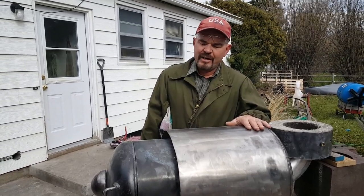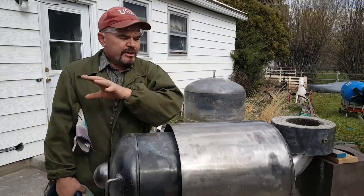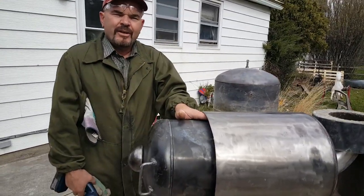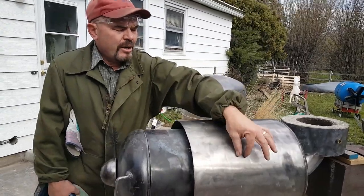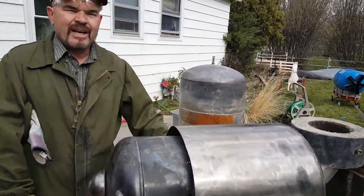Just glowing red hot. You can look down in the chamber and see right along my refractory mix a glowing orange line last night.